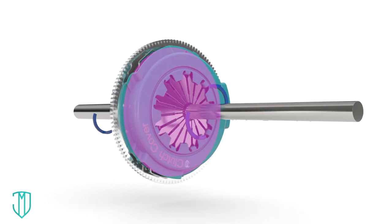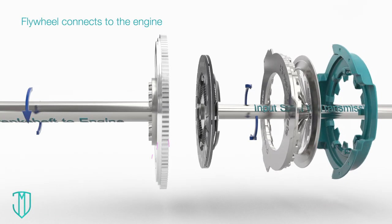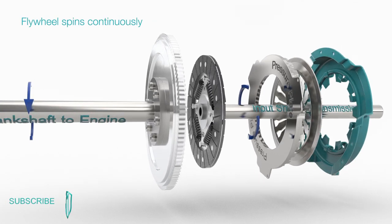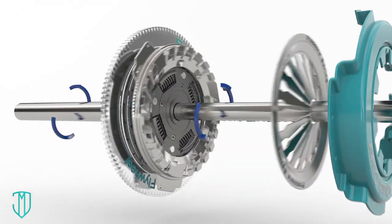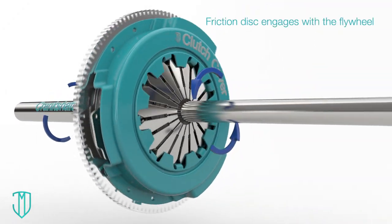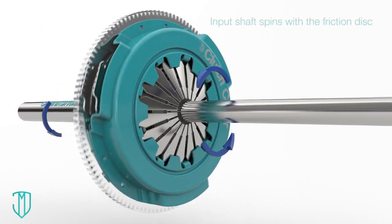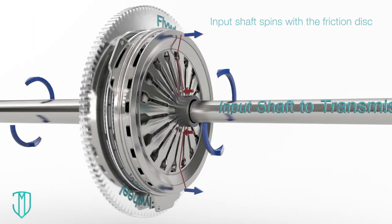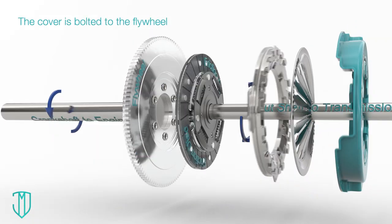Here's the clutch system. Let's look inside. This is the flywheel — it's connected to the engine and spins continuously. This is the friction disc. It always holds onto the flywheel and spins with it. Since the disc and input shaft are connected, the input shaft always spins too. This is the clutch cover — it's attached to the flywheel and spins with it as well.